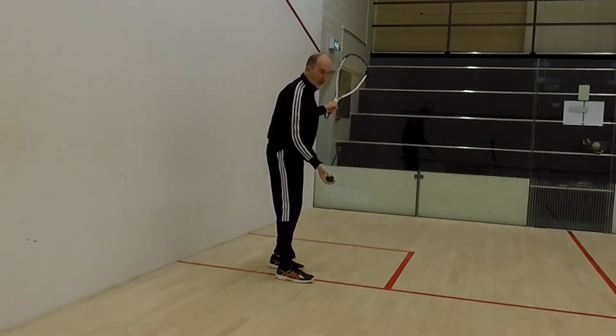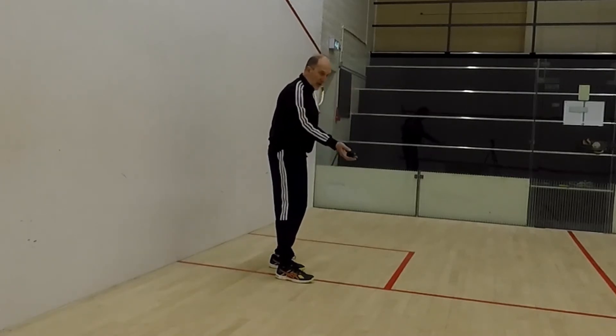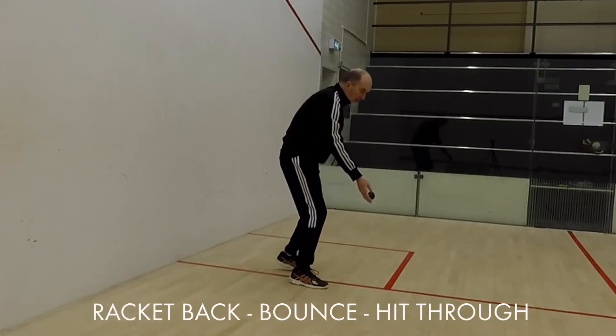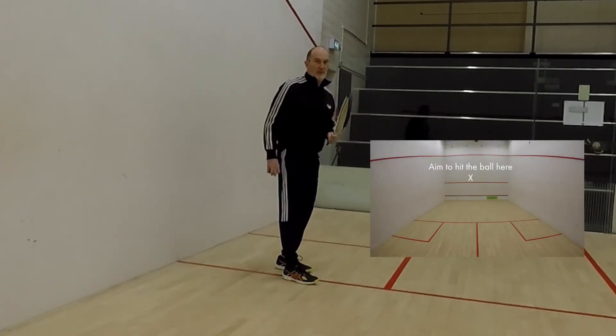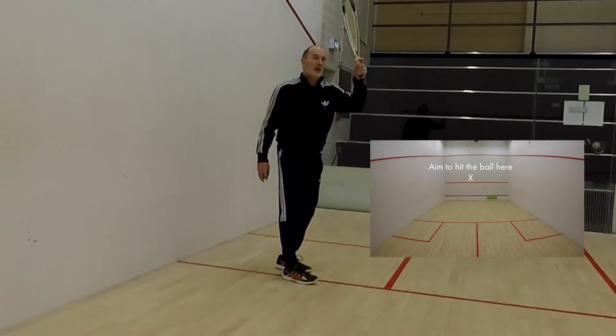I'm going to throw the ball slightly out in front of me — that's a diagonal — and then I'm just going to hit through like this. So it's racquet back, bounce, hit through, and I'm going to try and aim to hit it just above the service line on the front wall and a little bit to the left of where a middle line would be.